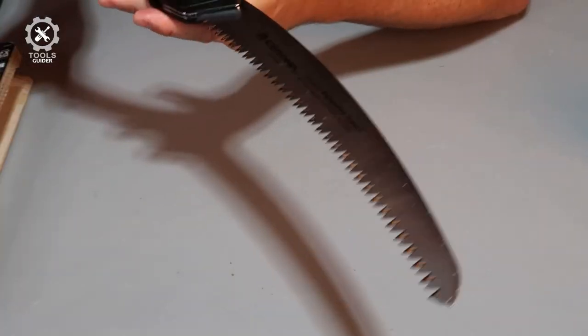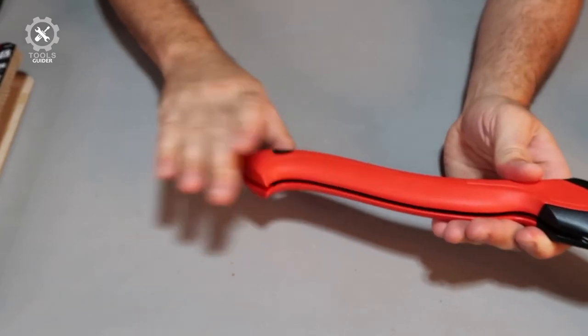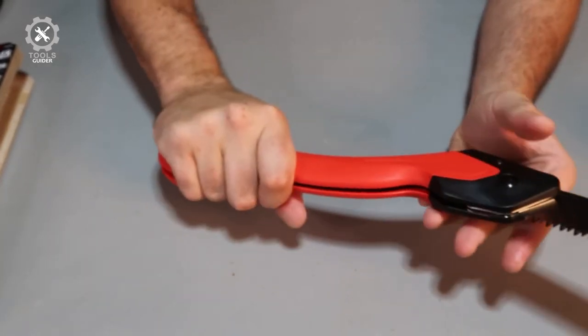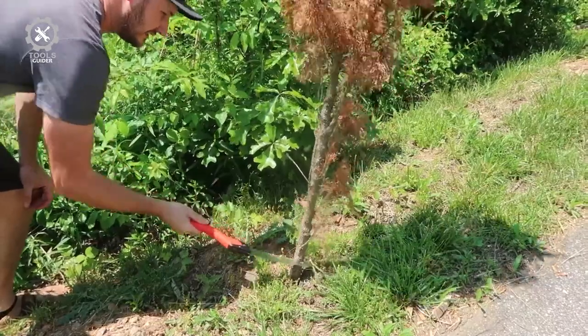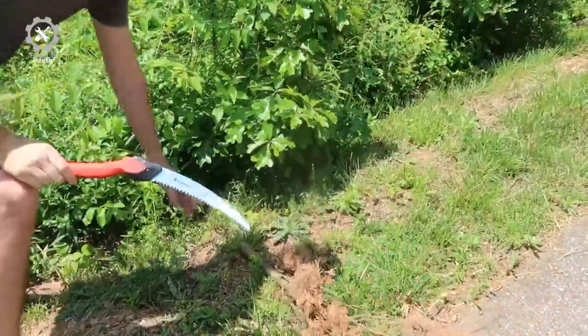With teeth as sharp, we were very pleased to see that the Corona comes with a safety latch to stop accidents from occurring when it's not in use. It also has a hole at the end of the handle, which is super useful for hanging or attaching the tool to a lanyard.